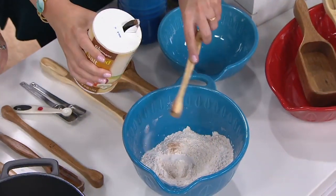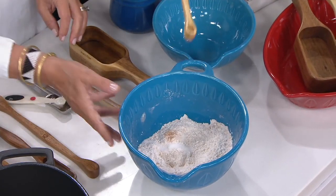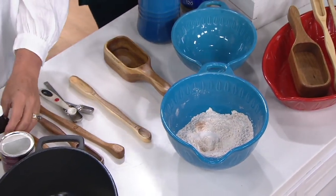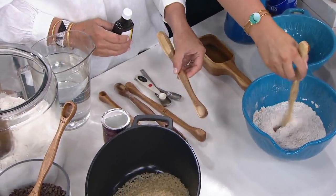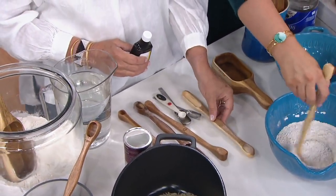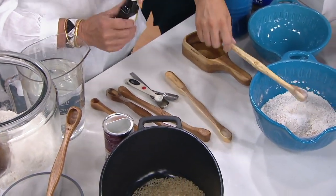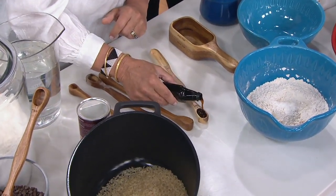User question: I do not put these in the dishwasher. I give them a hand wash. You want to preserve them. And another thing I really love is there's so many times you're trying to measure stuff and you can have it sitting steady right there on your countertop.